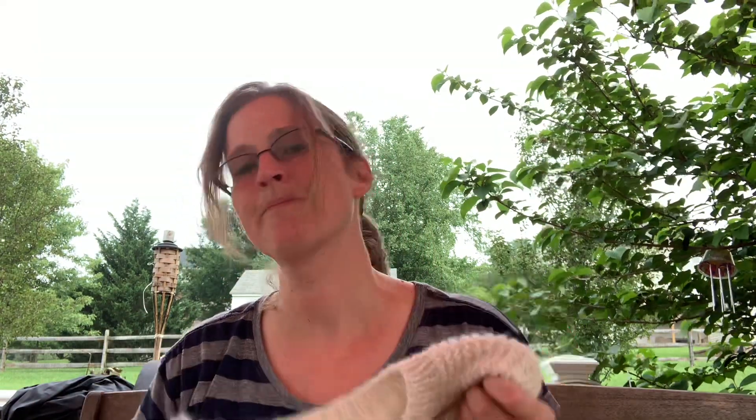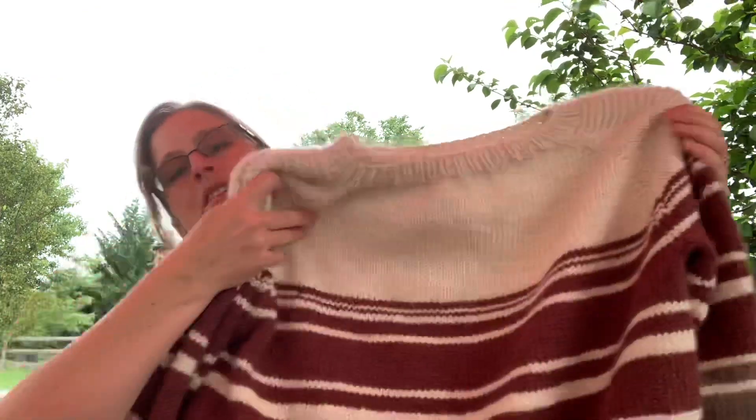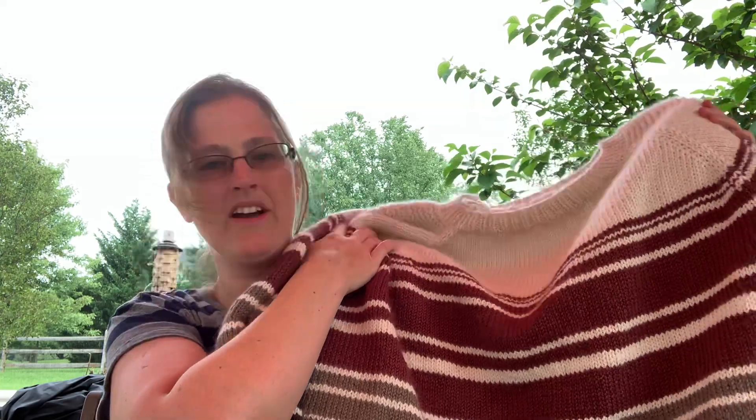This first one I just finished actually. It's the Flax Sweater from Tin Can Knits, and it's a wonderful pattern — so well written. They do a beautiful job. I did this in the Blue Sky Fibers yarn, their Extra, which is kind of an Aran worsted yarn. I wanted to make it a little bit bigger, a little sweatshirt-ish, so I could just throw it on on some of those chilly days and really have something warm and cozy to snuggle up with.